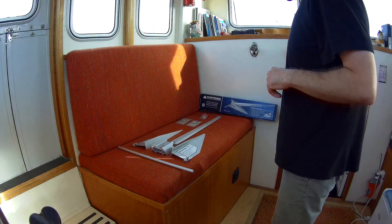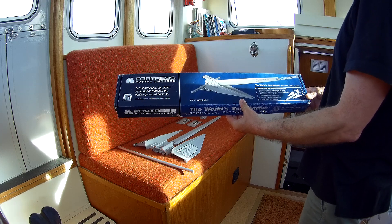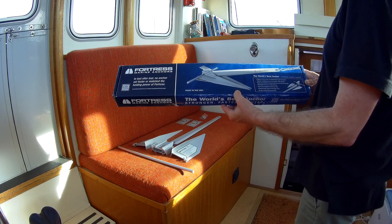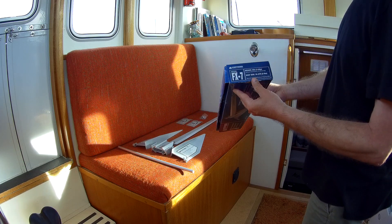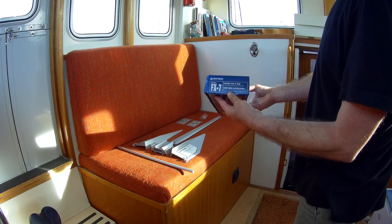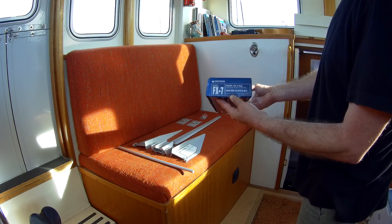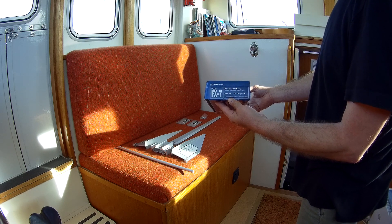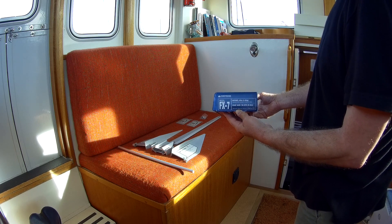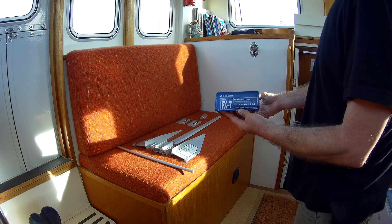Here's a quick video on how to assemble a Fortress anchor. This is the smallest one — I bought it to be the second anchor for Little Rona. It's really light. They're very good anchors with lots of tests for their size and weight, particularly the weight, because they're made from aluminium. They're really good performing anchors, and this is replacing a similar style of anchor.